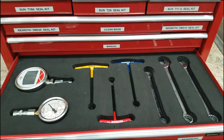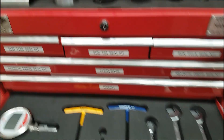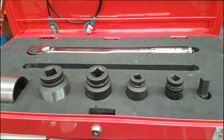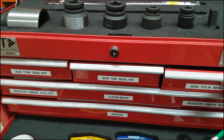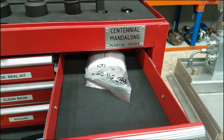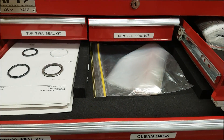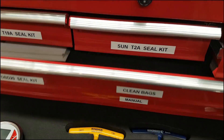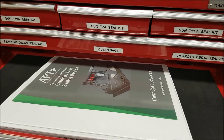As you can see, all the tools appropriate to the cartridge valves that are used on site are all laid out in here ready to use, including a torque wrench and all the adapters needed. We also include seal kits for each of the types of cartridges that might be used on site, clean bags for packaging once they're set, and we made space for the manual to ensure that it's in there for access for anyone that might need it.